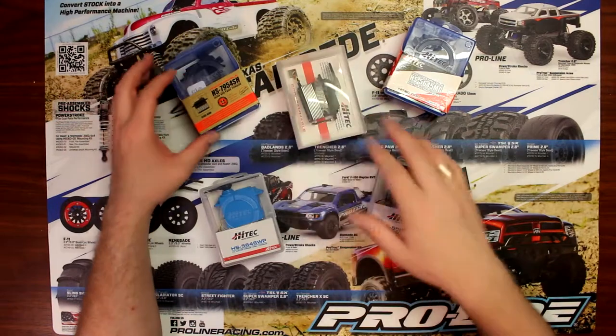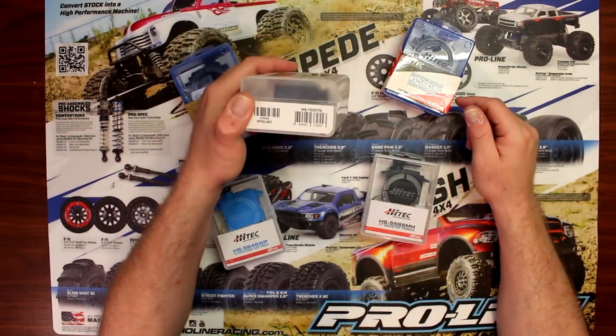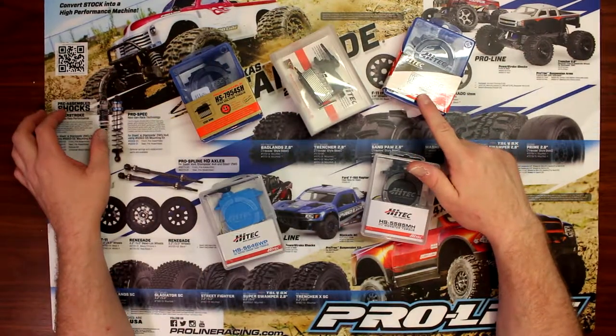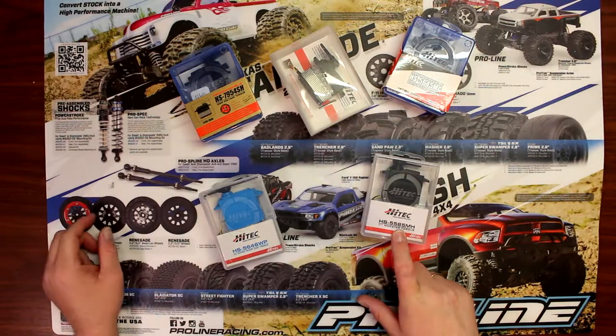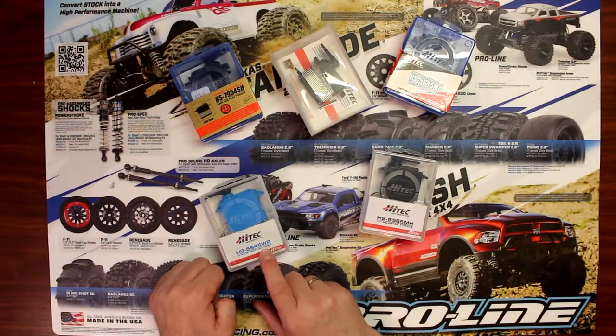Basically what you're seeing here: we have the 79-54SH, the 79-55TG, the 56-45MG, the 55-85MH, and the 56-46WP.